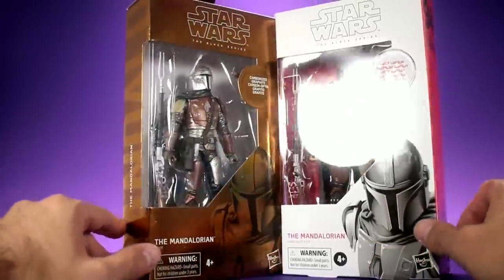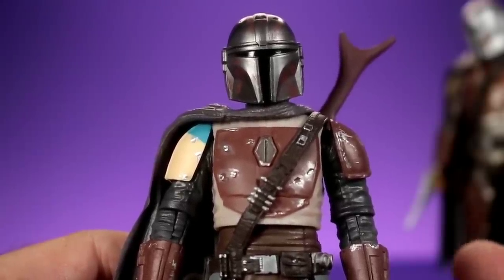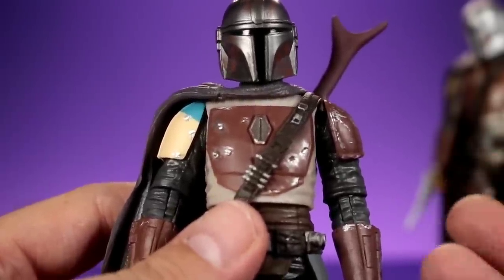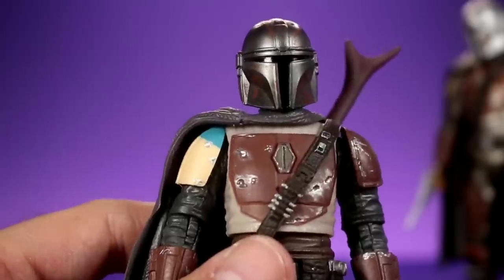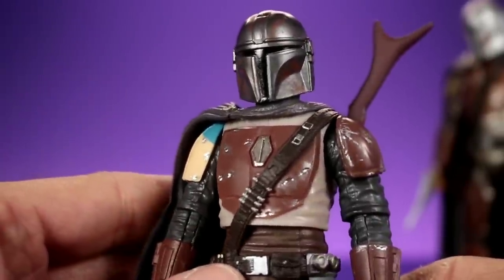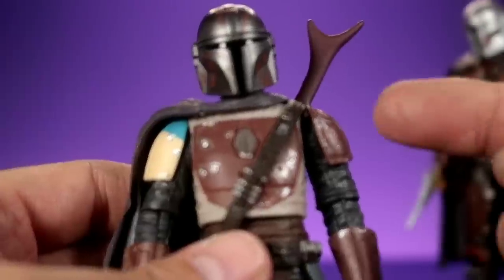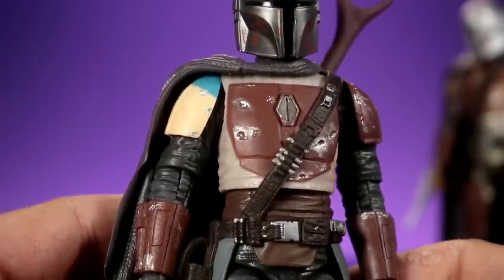Now we have both figures out of their boxes, and I'm really impressed. It's been quite a while since I purchased a Star Wars Black Series figure and I didn't realize how far Hasbro has come with the line. There's a lot of new stuff on this figure - maybe this might be the first time they've implemented some of these things. Since both figures share the same sculpt, we're going to use the First Edition version as our example.